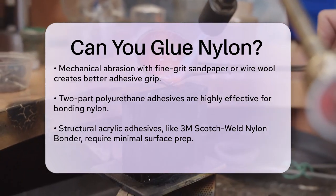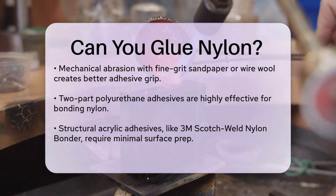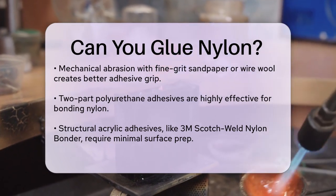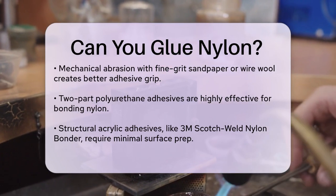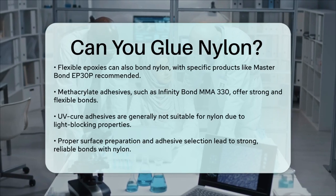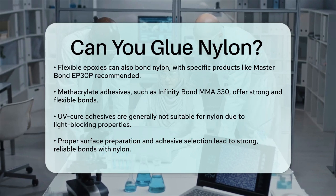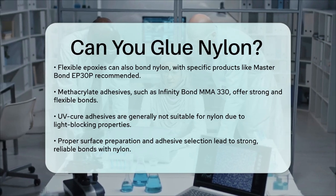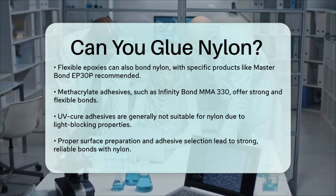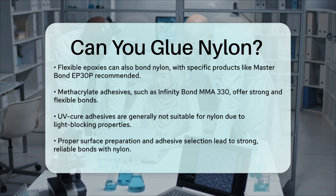Another option is methacrylate adhesives, like the Infinity Bond MMA-330. This adhesive provides a strong, flexible bond and works well with various substrates, including steel, polyester, and ABS plastic. It has great shock and impact resistance and can handle extreme weather conditions.